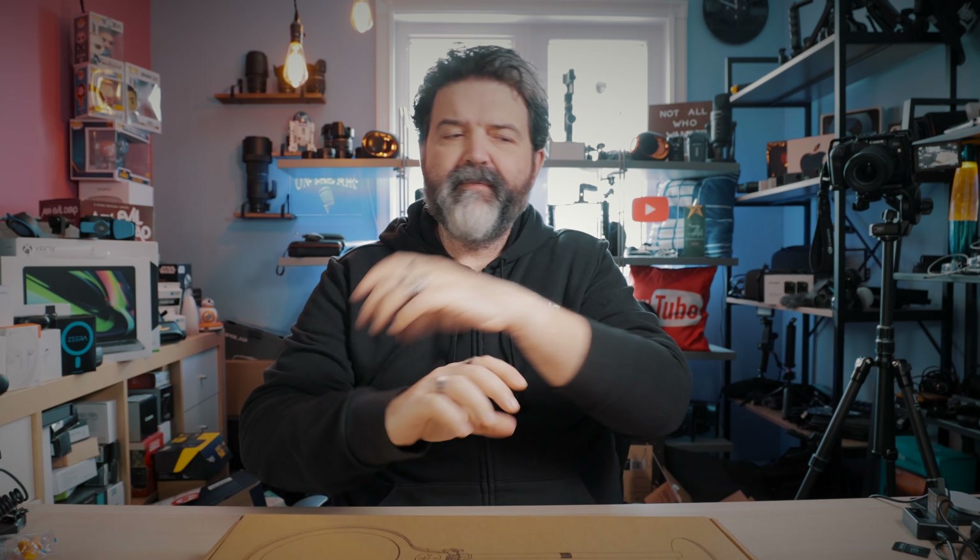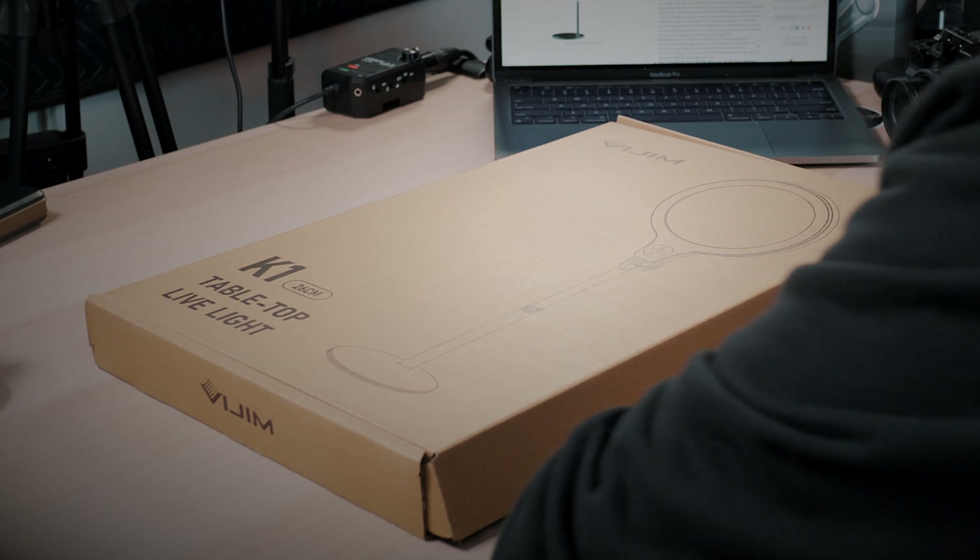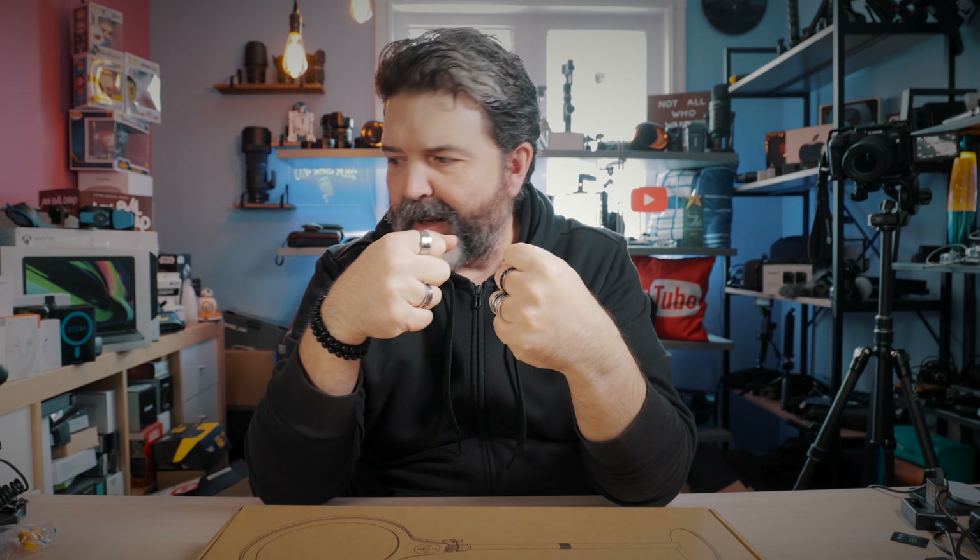All right, my friends. So we did a review about a week ago on a different Vizim. I like saying it — Vizim. It was like a portable pocket light that bent, and I loved it. I absolutely loved it. Out of all the little pocket LED RGB lights, it's probably one of the ones that I like the most.